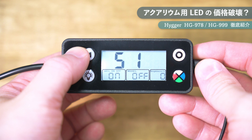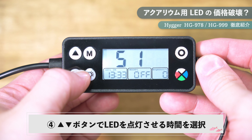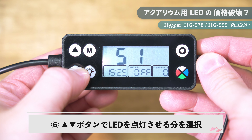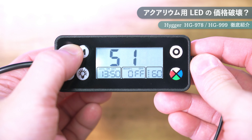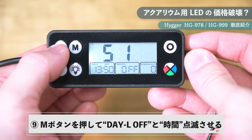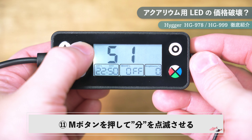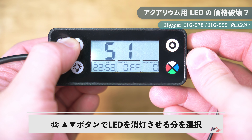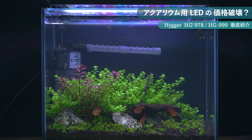昼光モードはモードボタンを1回押してディスプレイに「51」と表示させ、長押しして「オン」を表示させます。その後、点灯させたい時間・分、点灯時の明るさ、消灯させたい時間・分の順にモードボタンとアップダウンボタンで設定していきます。最後にモードボタンを押せば設定完了で、時間になるとゆっくり点灯・消灯してくれます。